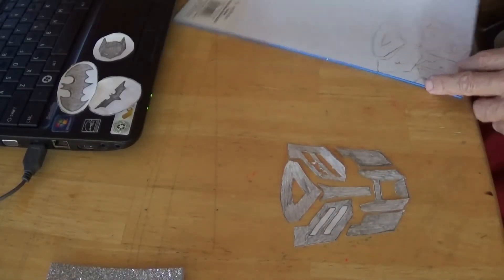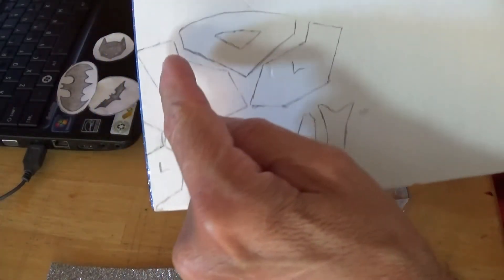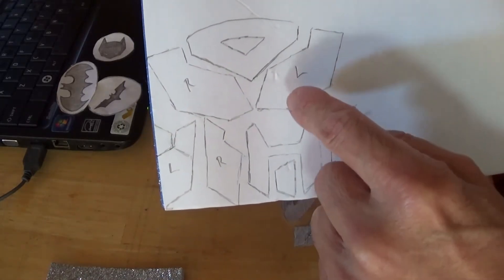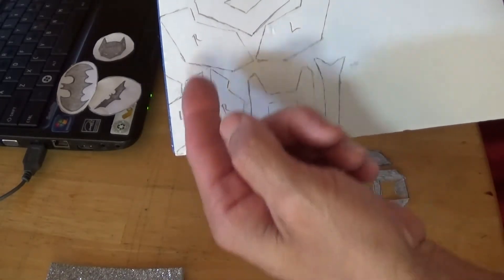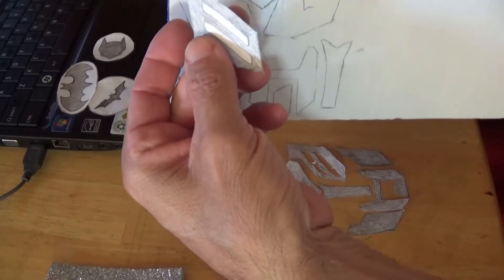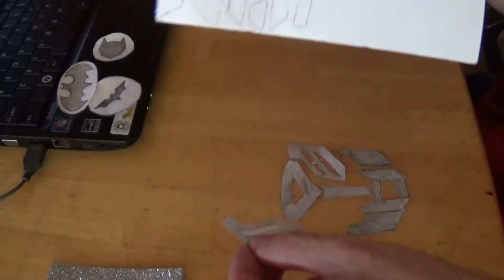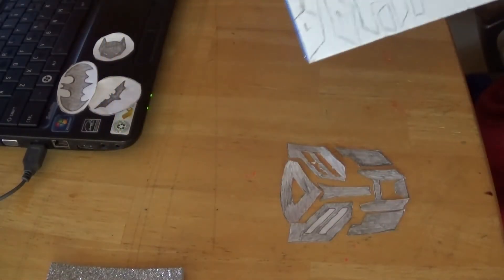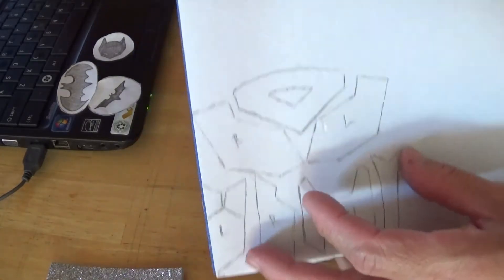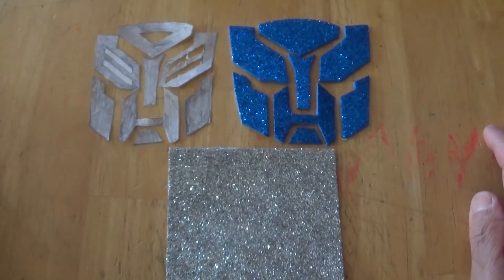Those are the cut-out pieces. I drew them on the foam, and what you have to remember is you have to reverse them — this is the one that goes on the right side and this is the one that goes on the left side. I flipped it upside down and drew it on the foam so when I cut it out it'll be correct. Also, put all the pieces close together so you don't waste foam and have extra left for other projects.